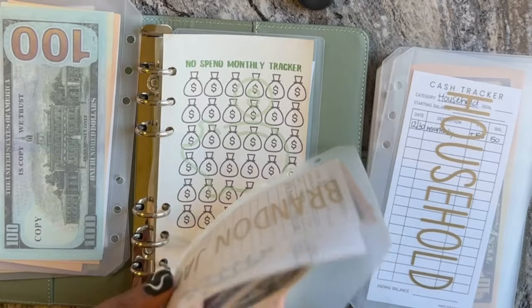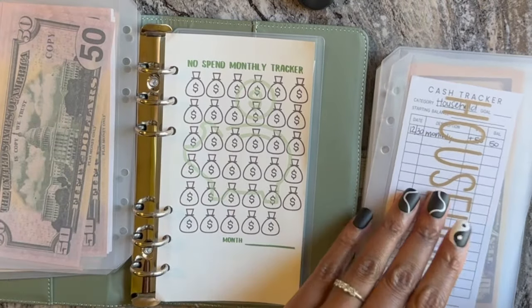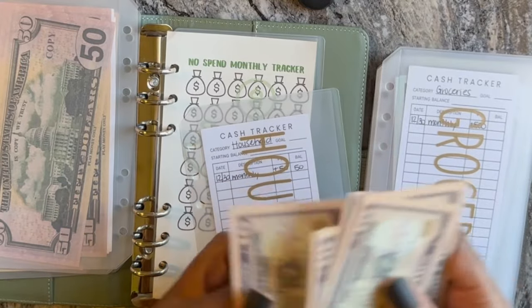Everything is very new, so it's a little tough trying to get the new dollars into the new envelopes, but we're working on it. Household gets $50 — 10, 20, 30, 40, 50.